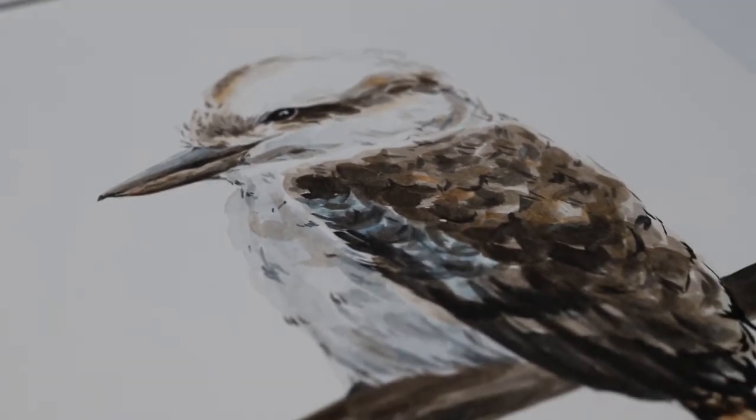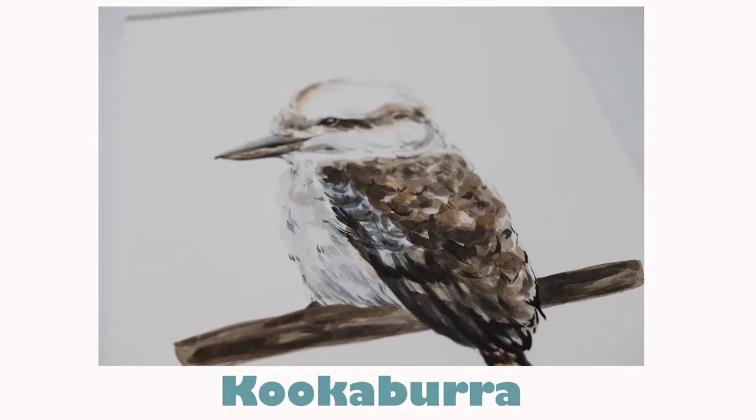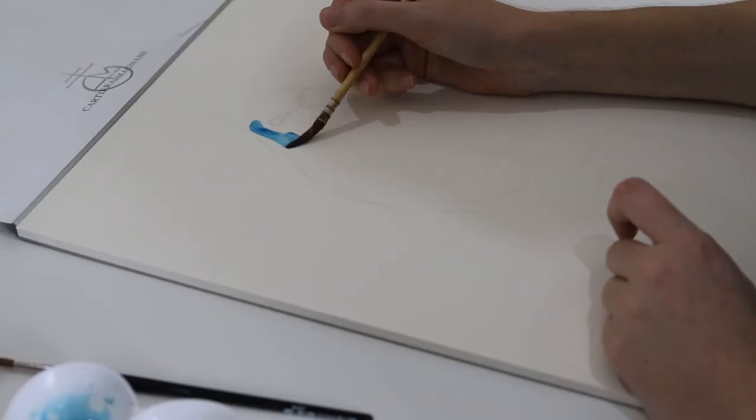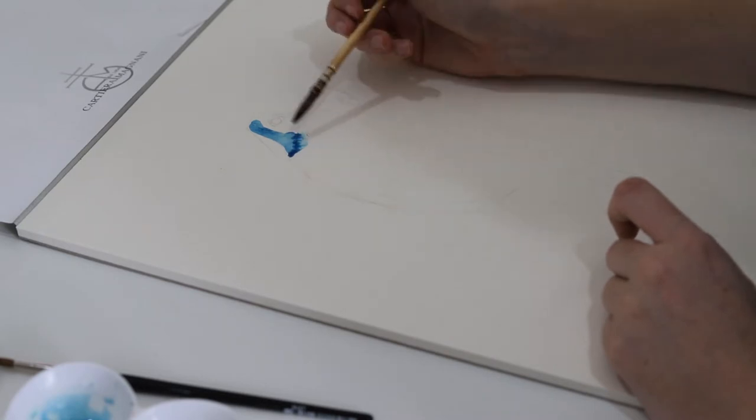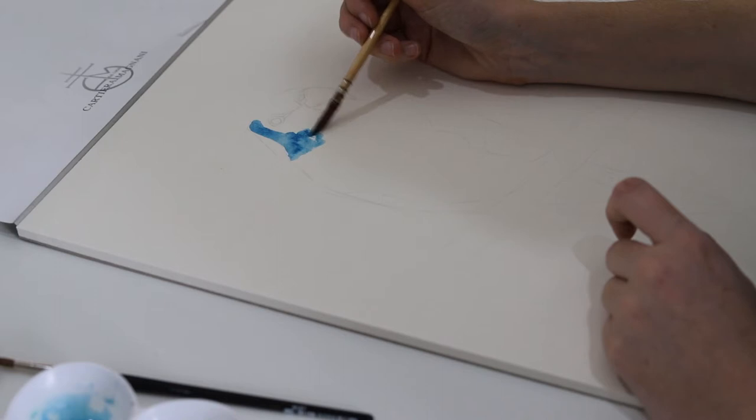Here is my final artwork for the kookaburra — it's really cute and I just love this whole collection so much. I can't wait to do a collection of something else but I'm just not too sure what to do yet.